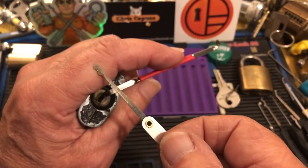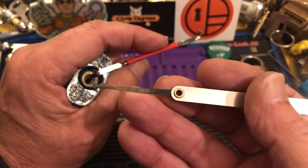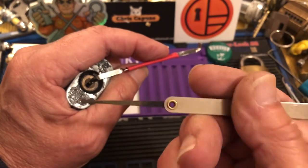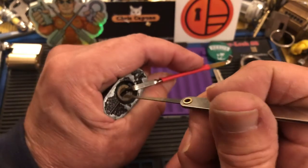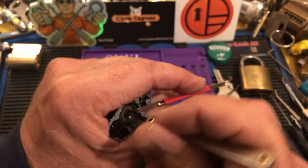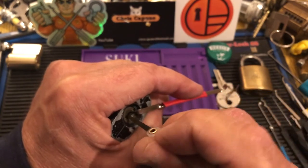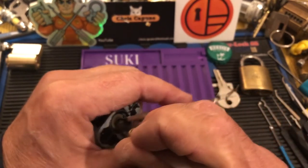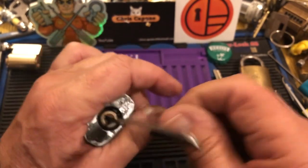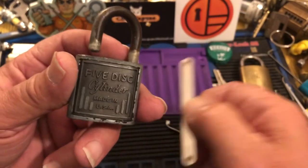We're gonna take the old just cheap pick out of a cheap set. Actually, this is the first set I ever got for lock picking, so it's been around a long time. And it's the full snowman. So here we go. Oh, snowman got it - if I can turn it. There we go. Snowman beats another one.